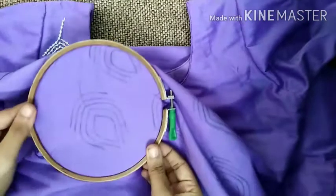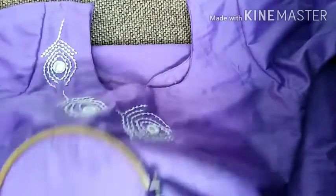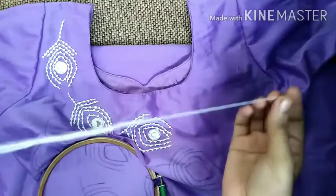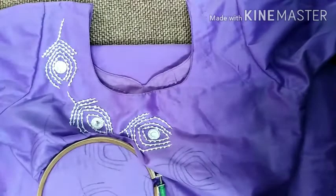Today, we are going to stitch the blades. Then, we are going to thread the blades.